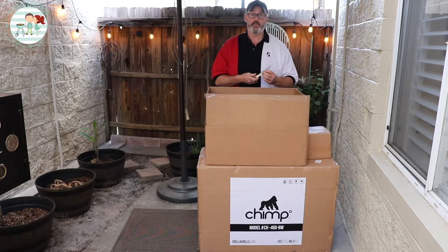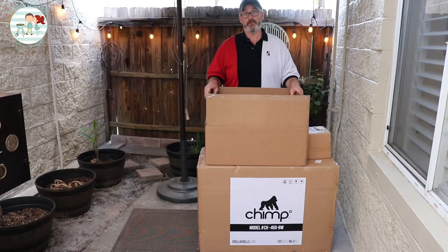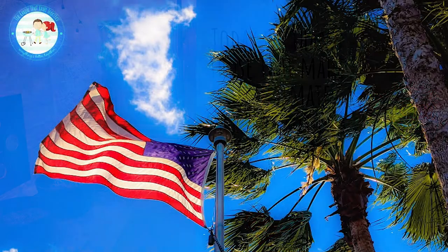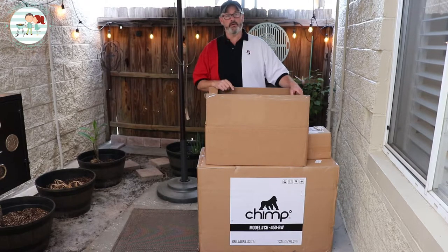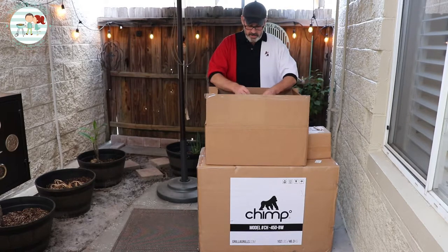As part of Gorilla Grills, they support veterans, which we are very grateful for. Amber's dad served, my dad served, I have two uncles, two nephews, a grandfather, a brother-in-law, and I myself served. We appreciate Gorilla Grills for doing that, and as part of supporting veterans, you do get a few freebies, which was kind of nifty.